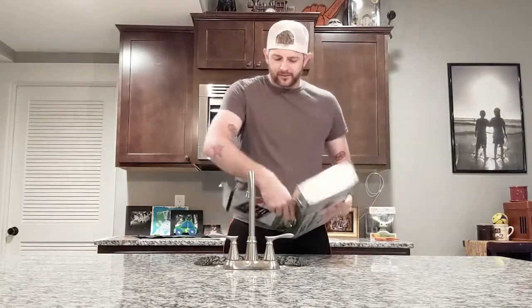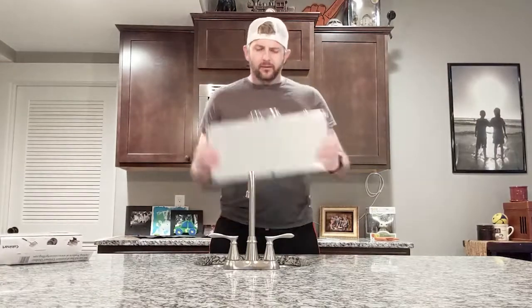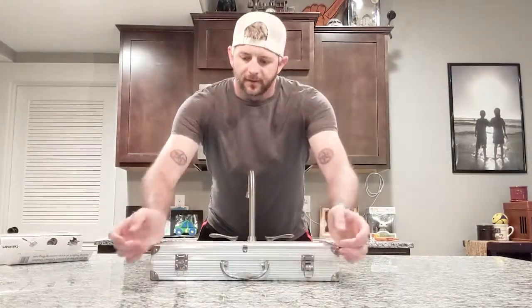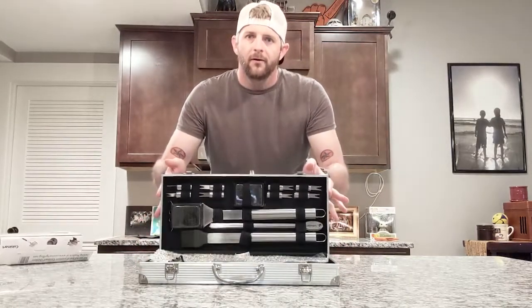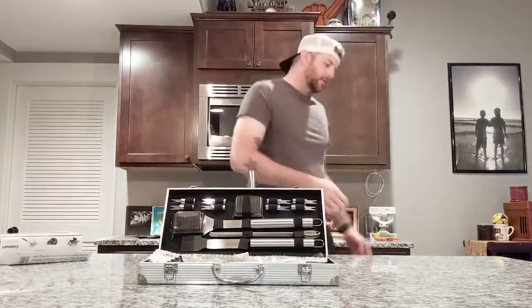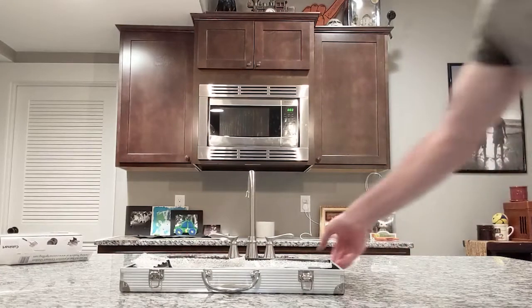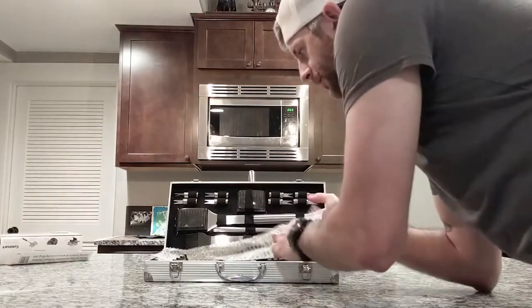The plastic cardboard comes off easy enough. Set that aside — really nice carrying case here, with a couple of locks. Oh yeah, cool!